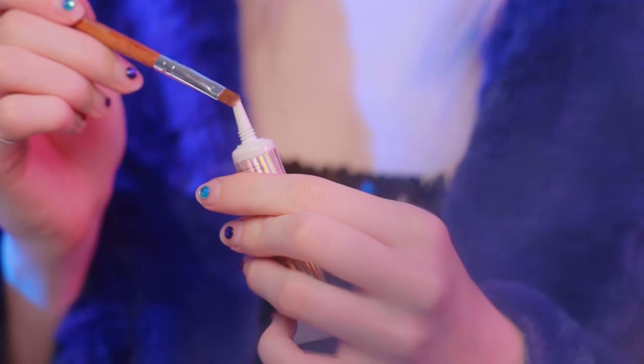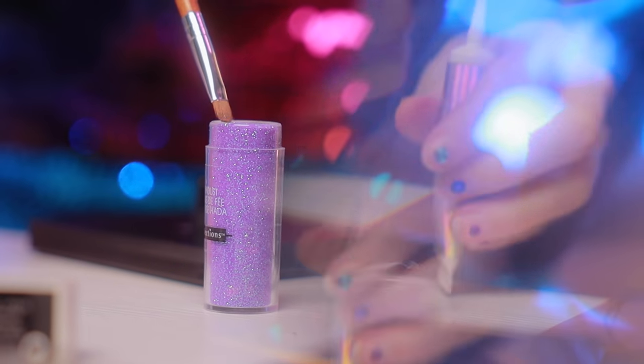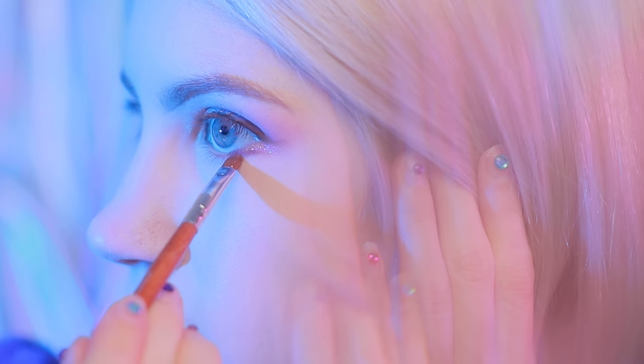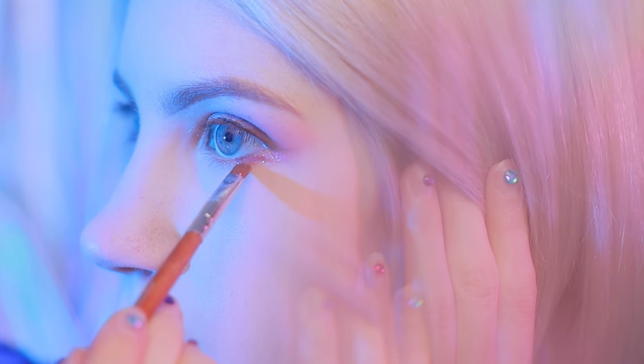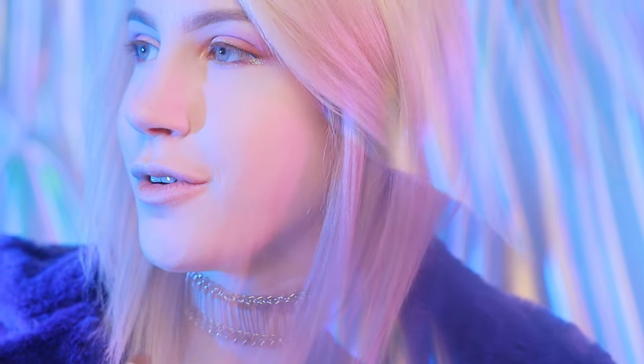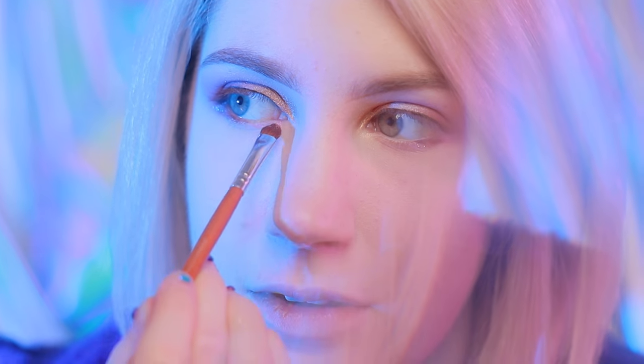I'm excited. This is like a very glittery, soft, fun look, so I hope you guys are enjoying it. I'm just going to aim to do it in between the wings and then a little bit more towards the center of my eye. Now for the final step of the eyeshadow, I'm taking Purple Rain with a brush and I'm going to put that in my inner corner, maybe just slightly towards the center as well.